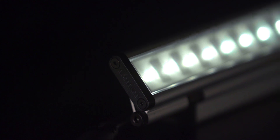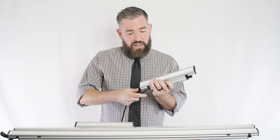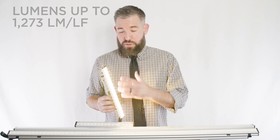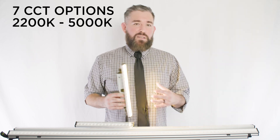Let's get into some specifics. With the Trove L35, it's important to understand that this ultra low profile luminaire is designed for cove lighting and backlighting applications, using its standard 120 degree beam spread. It comes with six lumen package options, going up to 1,273 lumens per linear foot, and seven CCT options, ranging from 2,200 to 5,000 K.